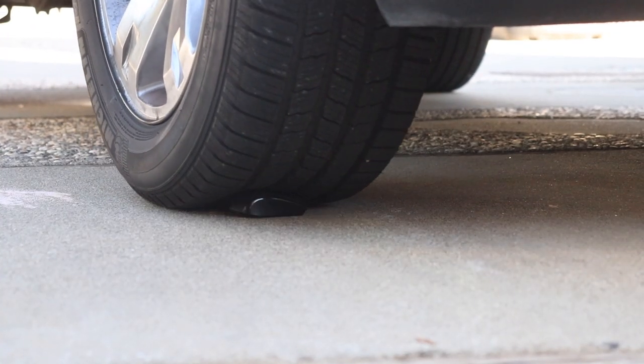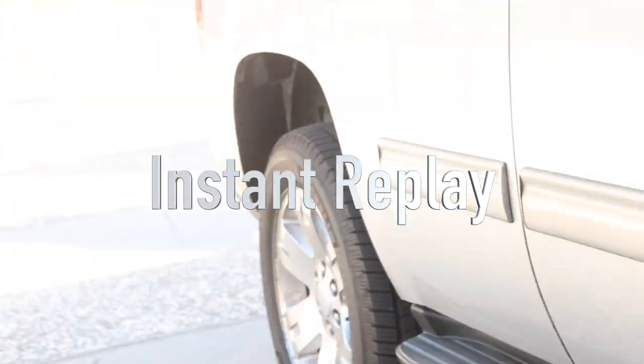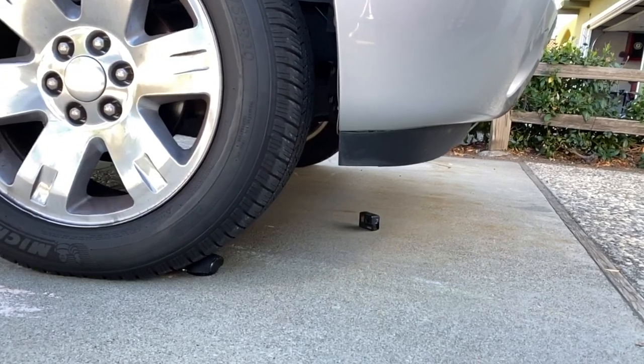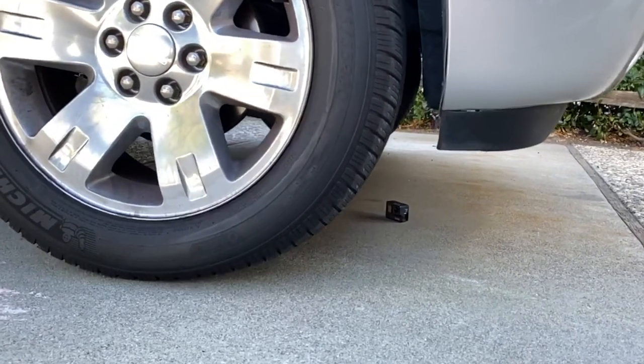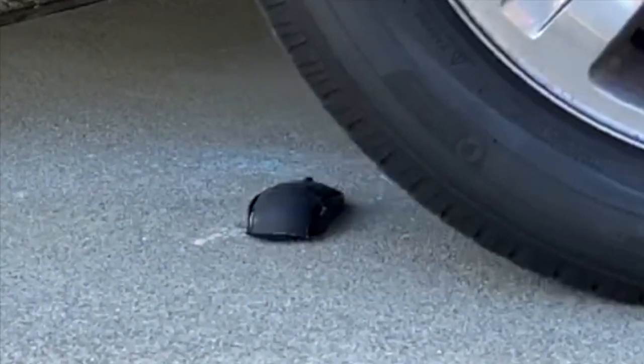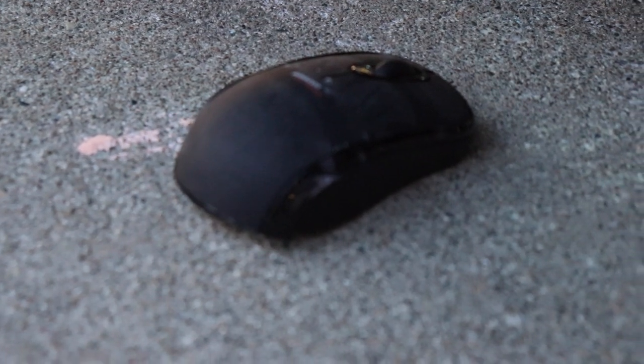Nothing, nothing really happened. Now we're going to run away — we heard a crack. Okay, let's investigate. So that's the damage. Okay, now he's going to smash it!